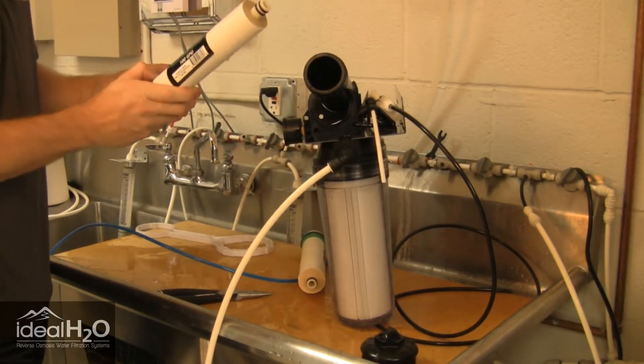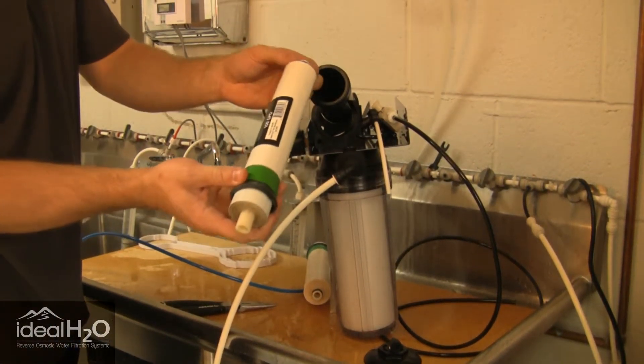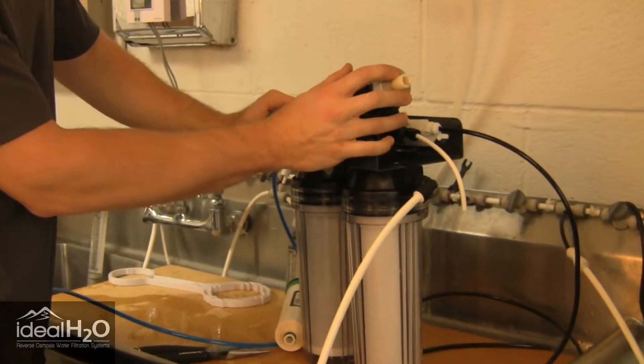We have our new membrane here and we're going to install this. The nipple down here has two O-rings — make sure you insert that side in first, and then pop that into place.